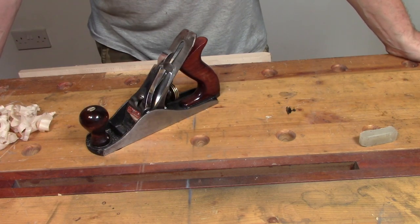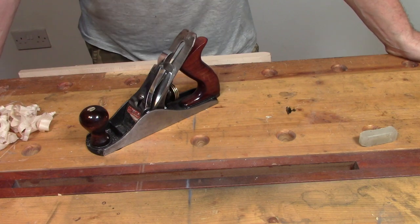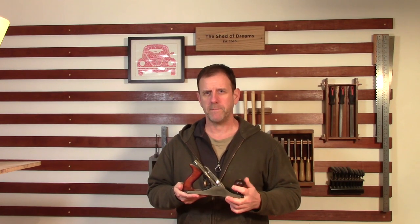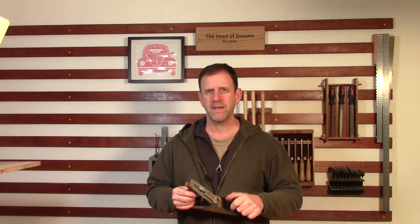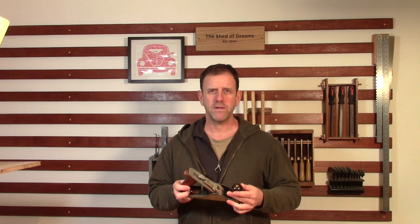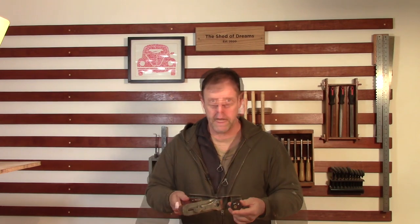So there we have it — that's the process of taking a plane that's not in brilliant condition, bought relatively cheaply off eBay, and turning it into a really useful tool. Just to run through the numbers: the plane cost me around £30 on eBay, I've spent possibly £3 or £4 on sandpaper, and a few finishing products I had lying around the workshop anyway — if I'd had to buy them, you're probably looking at less than £20 on materials. That's given me a plane that is every bit as good as a plane you would spend £150 or £160 on new — so well worth the effort. I hope you've enjoyed that and found it useful — if so give us a thumbs up, subscribe to the channel, and I'll look forward to seeing you on the next one. Thanks a lot for watching, bye bye.